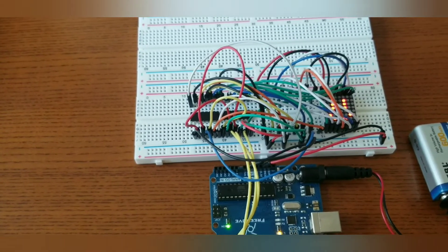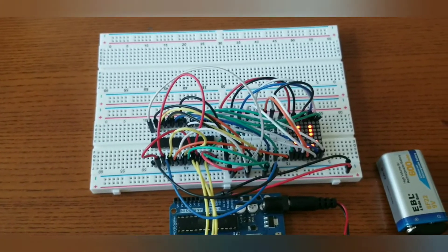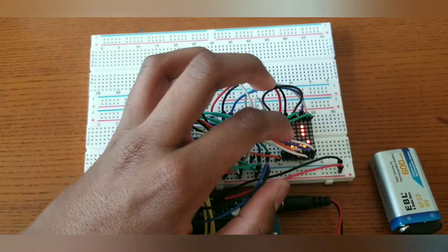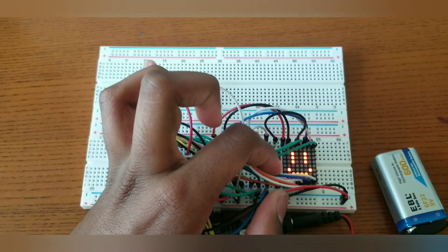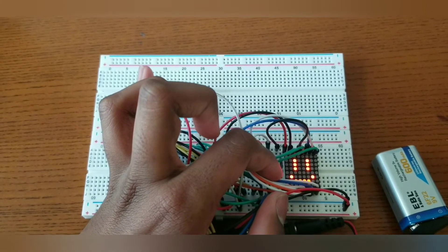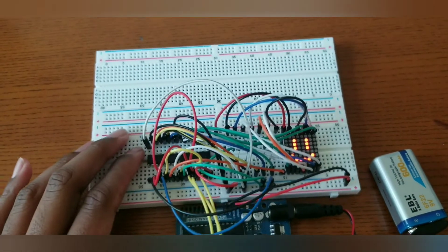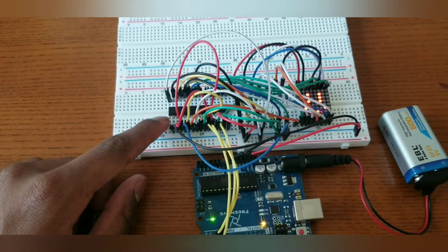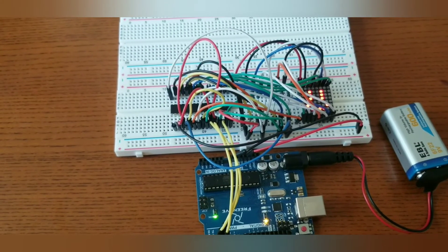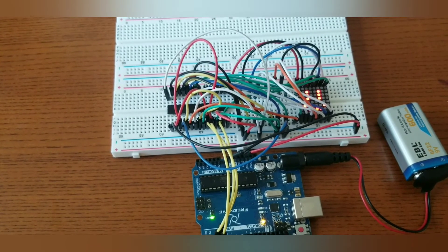I have powered the Arduino on and it's showing a smiley face on the LED matrix. This is what it's supposed to be doing — it's working! And it only uses three pins on the Arduino because of the shift registers.